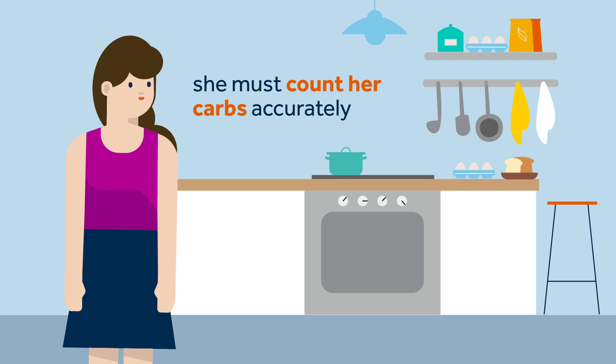This is because when in auto mode, the auto-basal adjustments are small and aren't intended to correct large mismatches in carbs or a missed bolus. Auto mode is taking care of your basal management, not your bolus management.